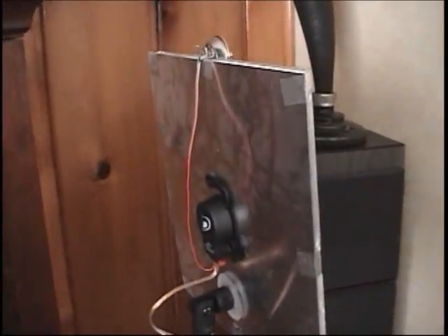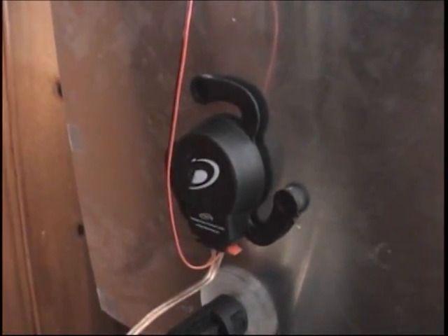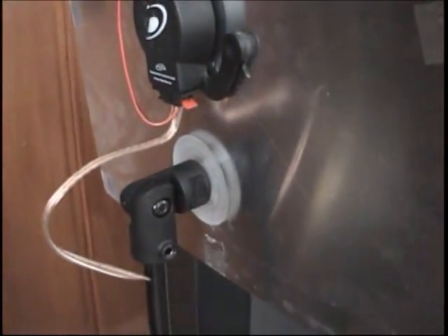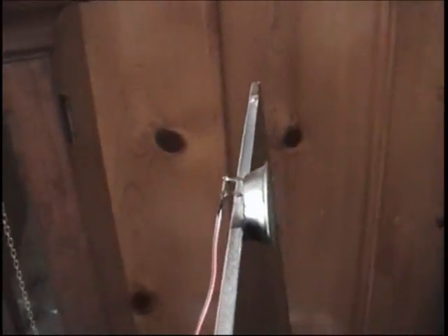I took some aluminum sheet, 30 thousandths thick, and sheared it 12 by 12 inch, and I stuck the Sound Exciter approximately in the center of the sheet. I also made a little plastic puck so I could mount it to these tripods. You can see I've got a wire going up here to a little tweeter that I bought from an electronic surplus store for a dollar.